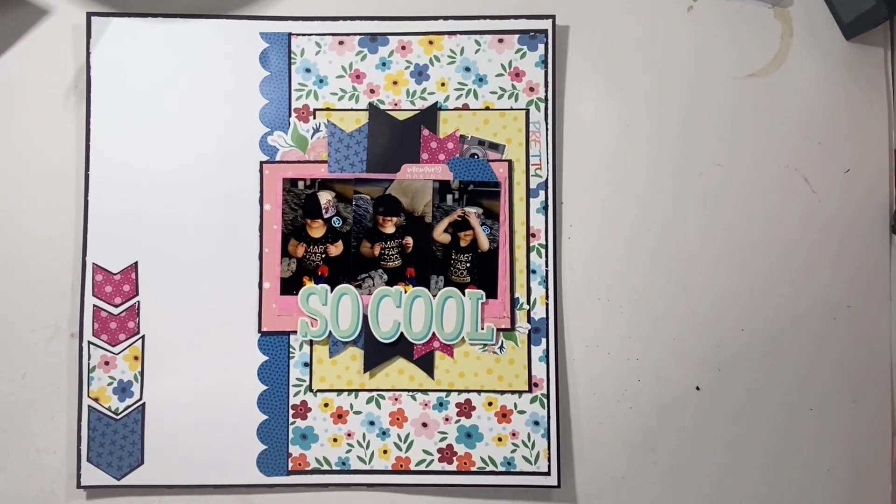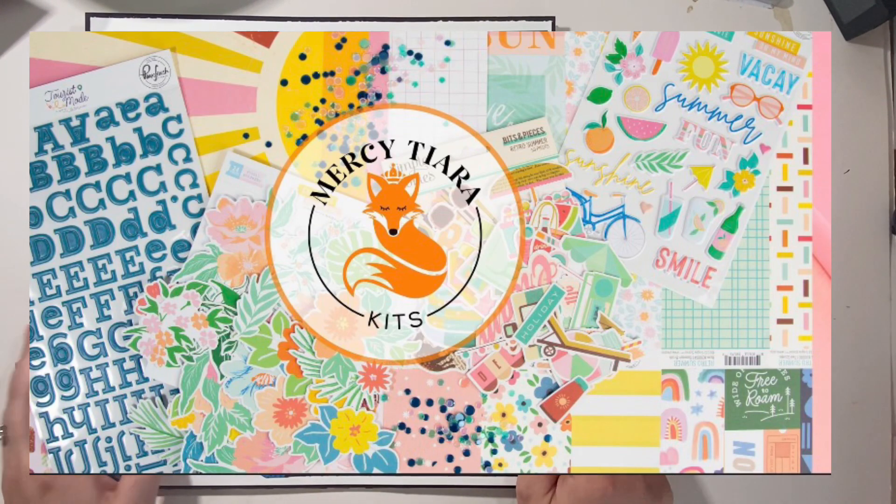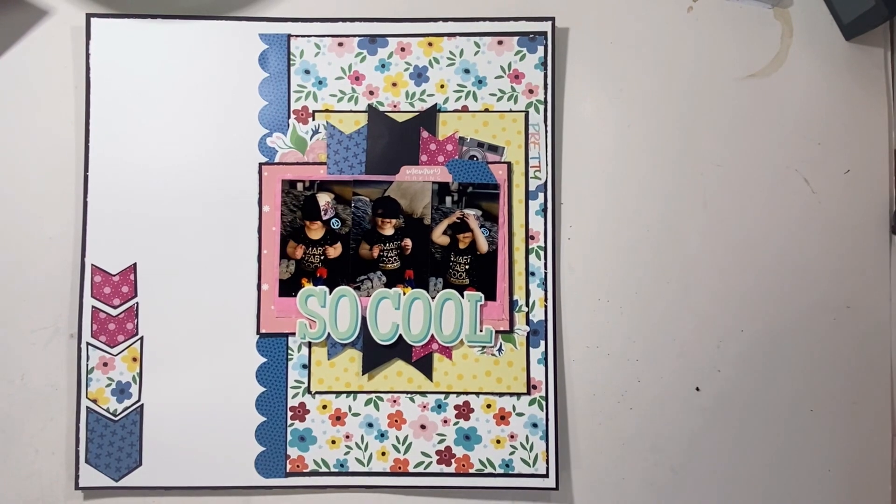Hello everyone, it's Christy from Christy's Beautiful Life. I'm here with two layouts to share with you using the fabulous Summer Vibes kit from Mercy Tiara kits. I'm sorry I don't have process videos for them — it's been a little challenging to film.